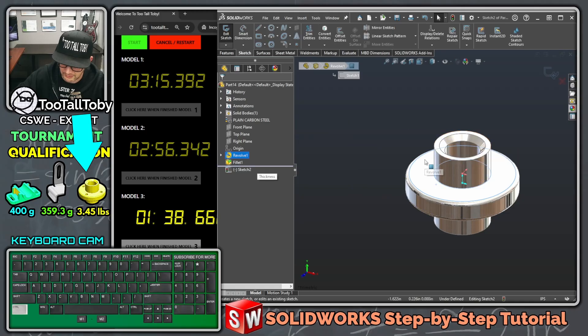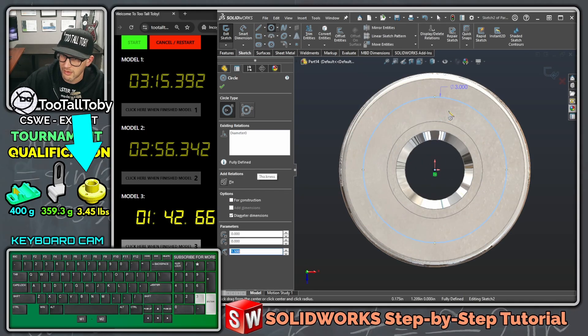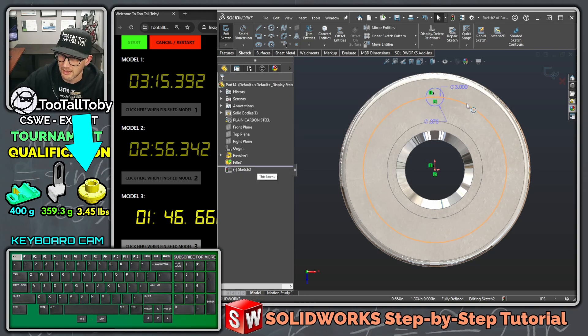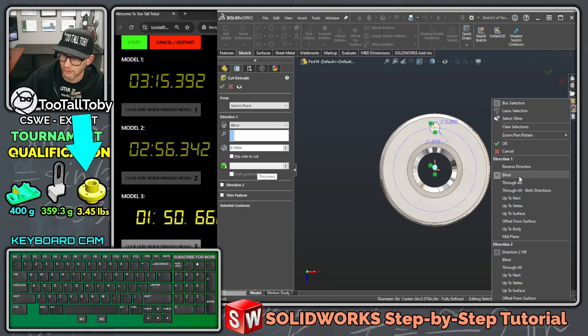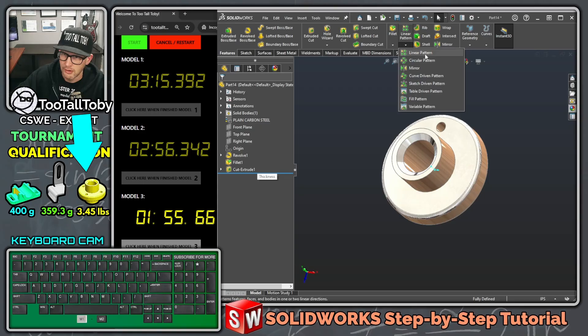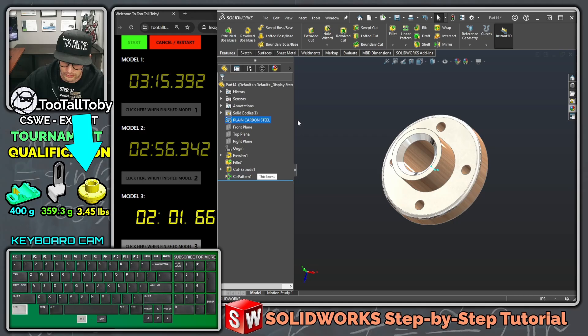Pick this face, begin a sketch, get normal to, S key circle. Create a circle at 3 inches, create another circle at 0.375. Hit escape, take this circle, press Q for construction, S key extrude cut, right mouse button, through wall, right mouse button. Finish off with a circular pattern — pick this feature, pick this face, total number of instances 4, enter enter, control Q.